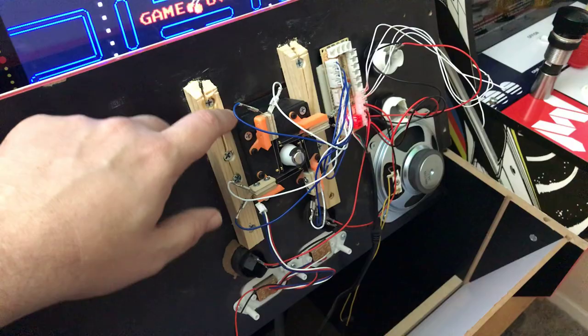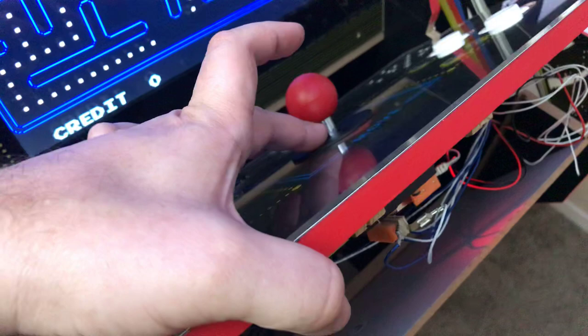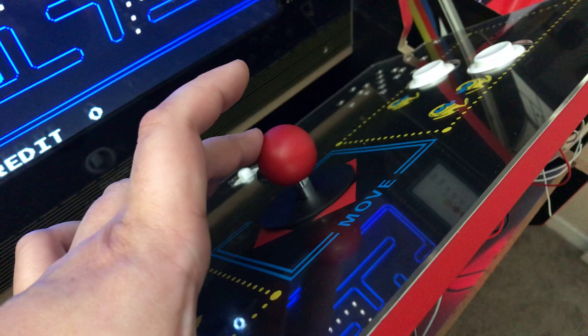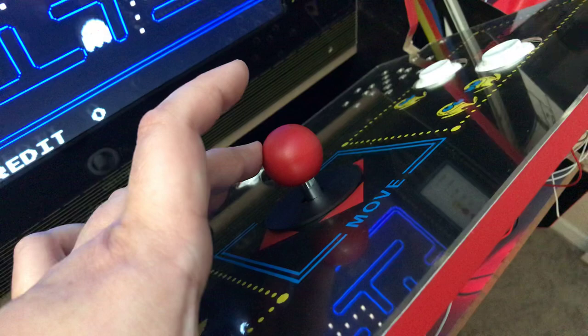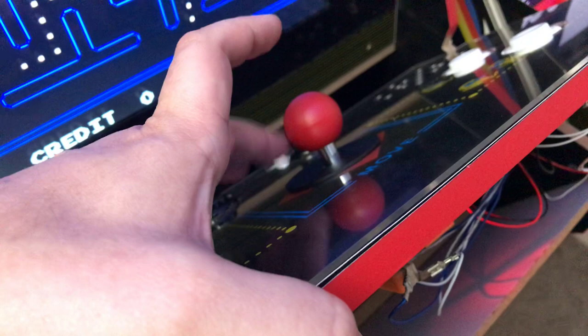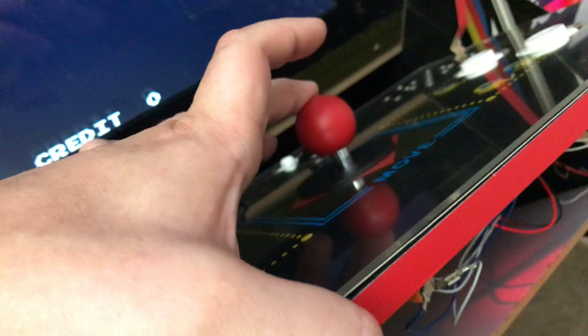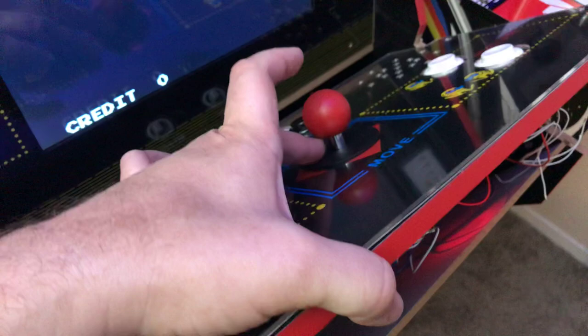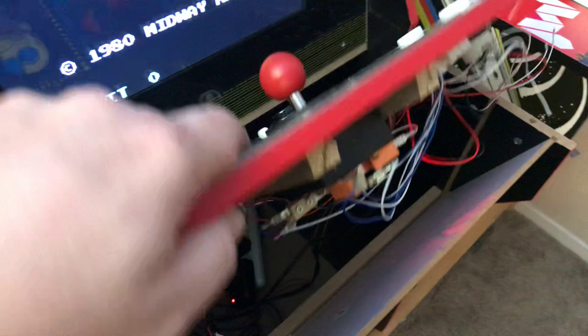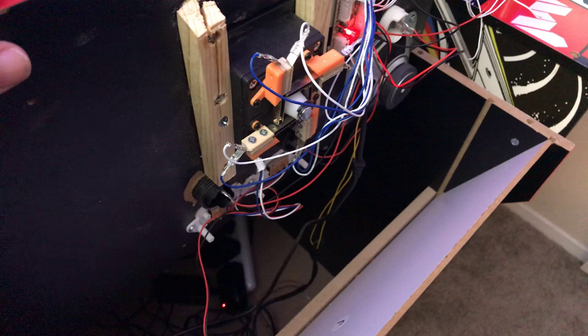I installed it down here and this was kind of experimental. One thing I noticed was that it's really short, and unlike a Sanwa where you can just get an extender to make it longer, you can't do that with this. This is like an actual arcade joystick in that the ball top does not unscrew. When you walk into an arcade you're not going to be able to unscrew these toppers — on a professional arcade machine the ball top is fused to the stick, sometimes all one piece, sometimes permanently attached. You don't want gamers unscrewing it and walking off with it.